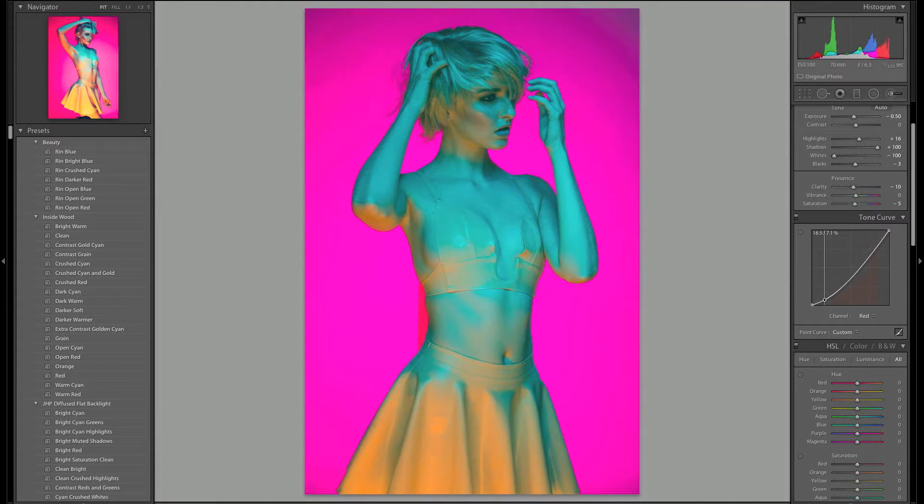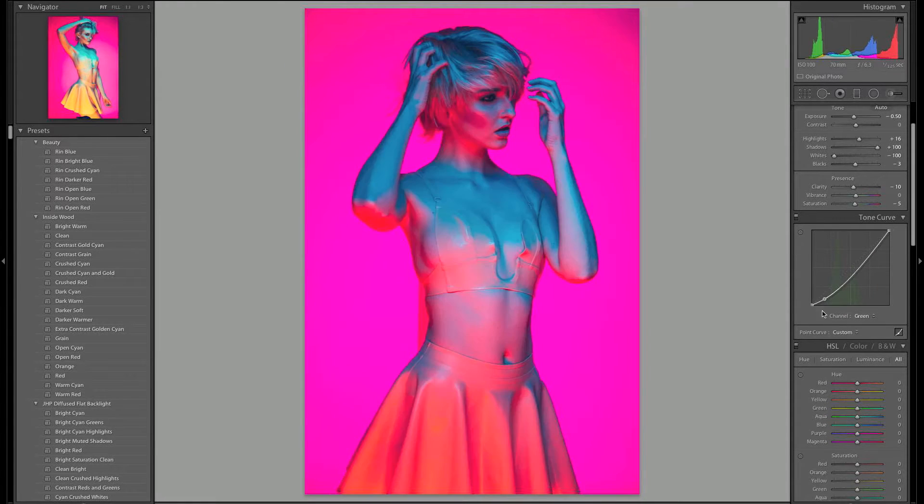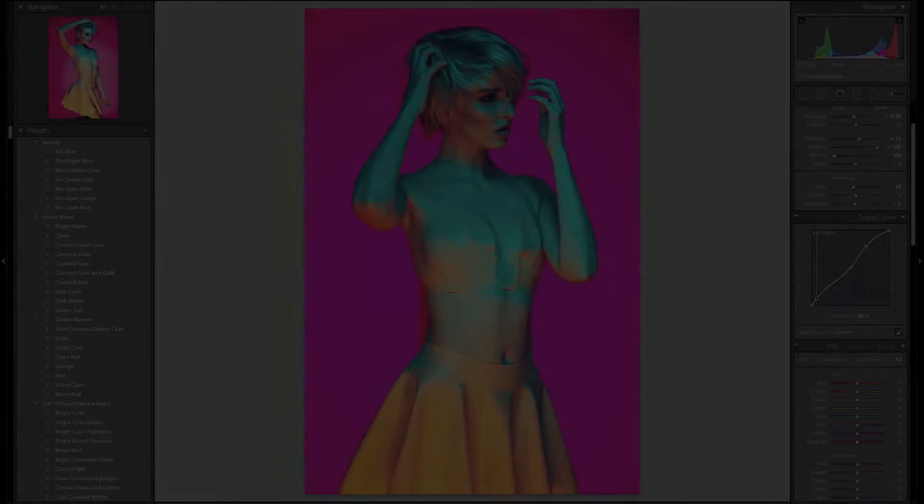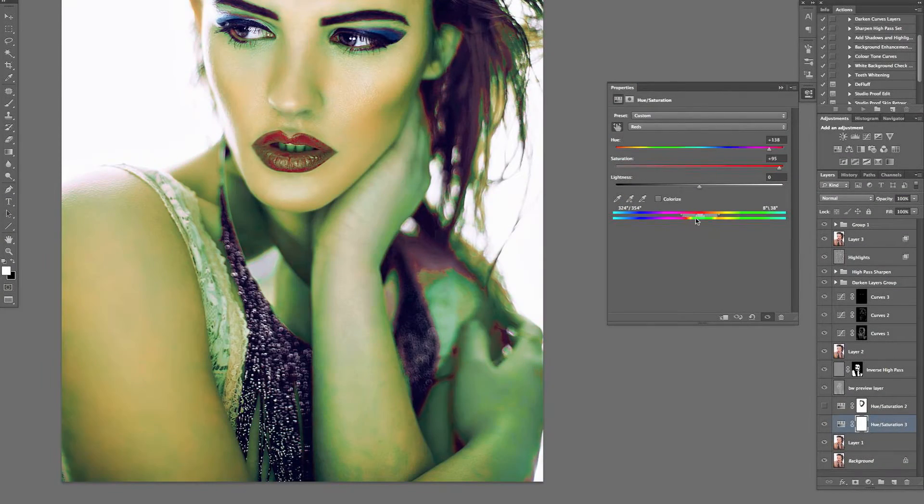The workshop will be going over everything I do in Lightroom — all the coloring and getting images ready for export, which is quite important to get right, especially with a lot of the highly saturated shots and my gel work. Then I'll be bringing them into Photoshop and covering everything I do in there.